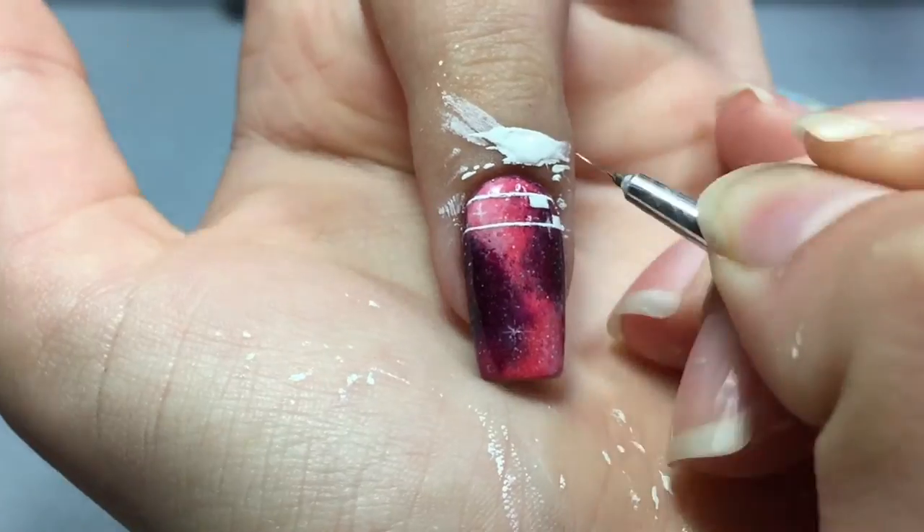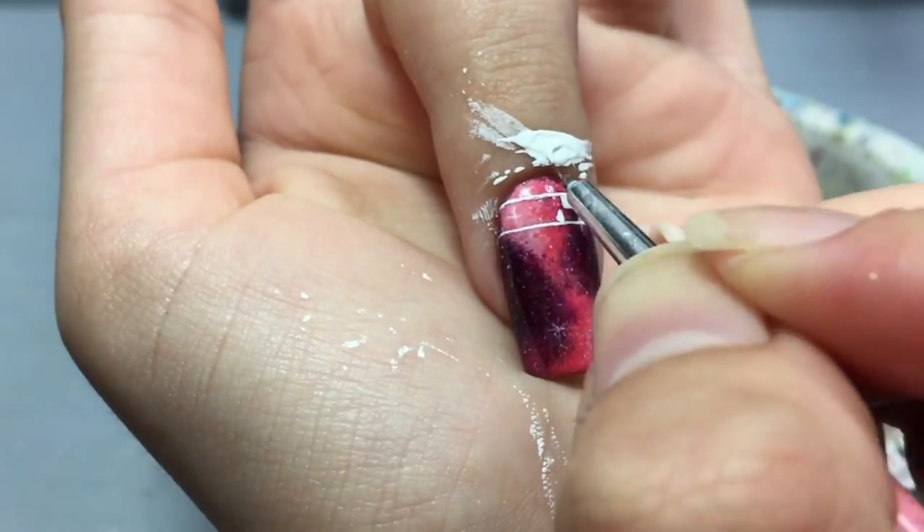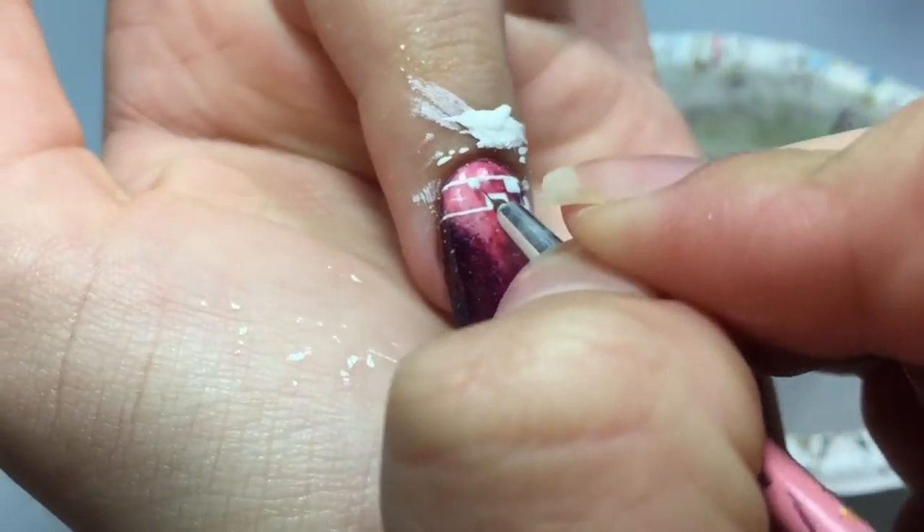Start off with two thin lines near the cuticle with a large space between them, and then paint rectangles on and off on each line.